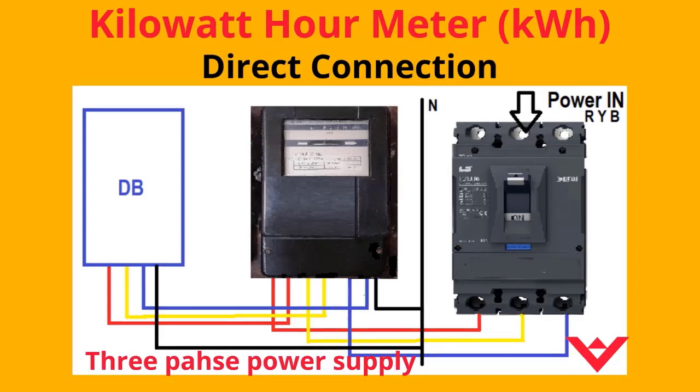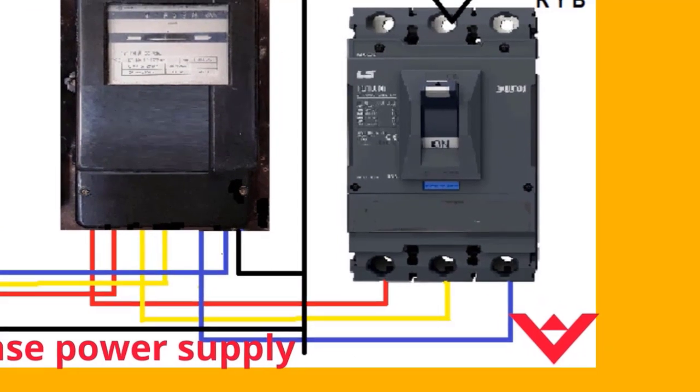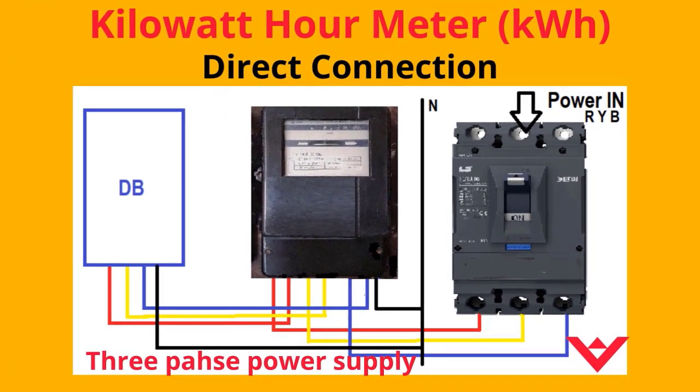Three-phase meter connection is also done in the same way. In three-phase, the phase sequence must be checked and connected properly; otherwise, the meter shall fail or run slow.